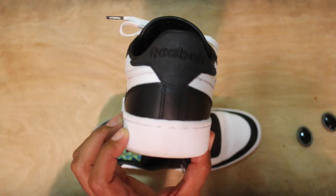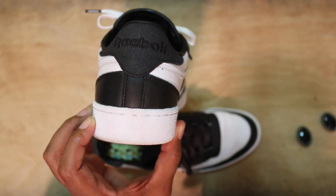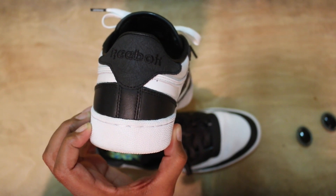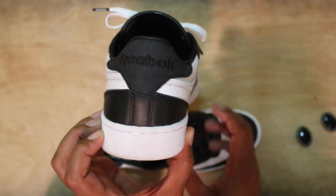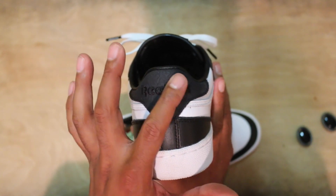I was just amazed at how comfortable the shoe was. I think they were $130 — oh, $120 — they were $120 and like $130 after tax. They dropped today online, which is Saturday, and will probably be released on Sunday, so if you're watching this they released yesterday.